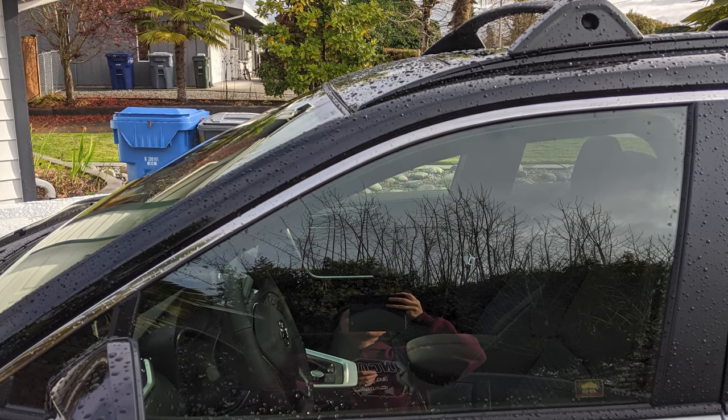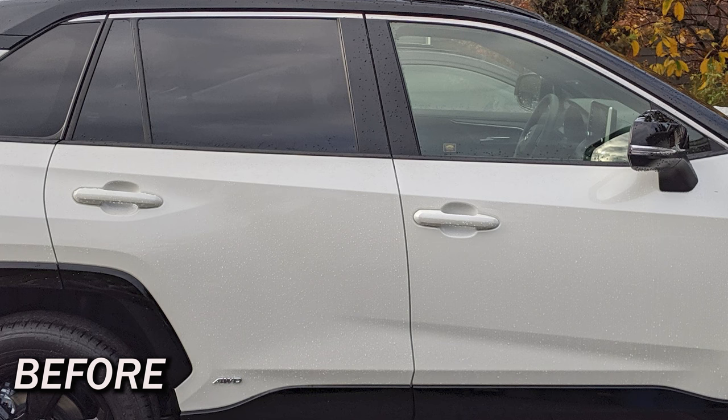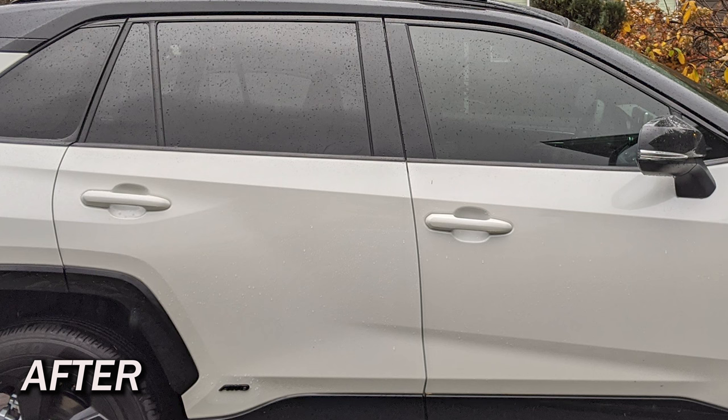Do a chrome delete to get rid of that tacky looking chrome. Both windows have a strip of chrome that visually did not appeal to me. A chrome delete is wrapping the chrome pieces with black vinyl. I've seen people put rain guards over the chrome pieces to eliminate them, but I prefer the look of the chrome delete. Since the top of the vehicle is a glossy black, when I took it into the shop, they decided to go with a gloss black vinyl versus a matte vinyl so that it would blend in with the roof. This cost me about $150.